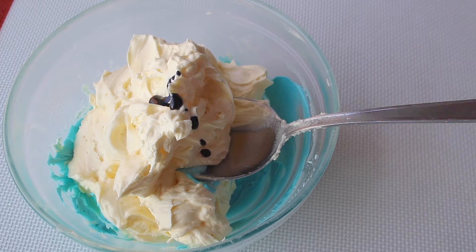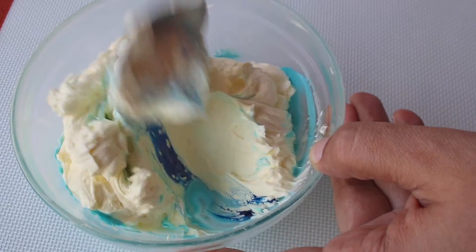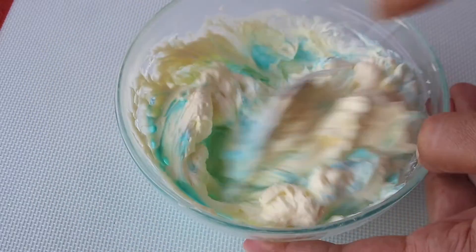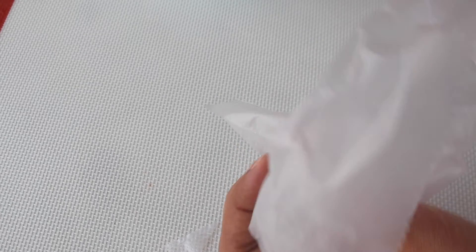Add color to your buttercream for piping, then cut an opening in your piping bag to fit the nozzle.